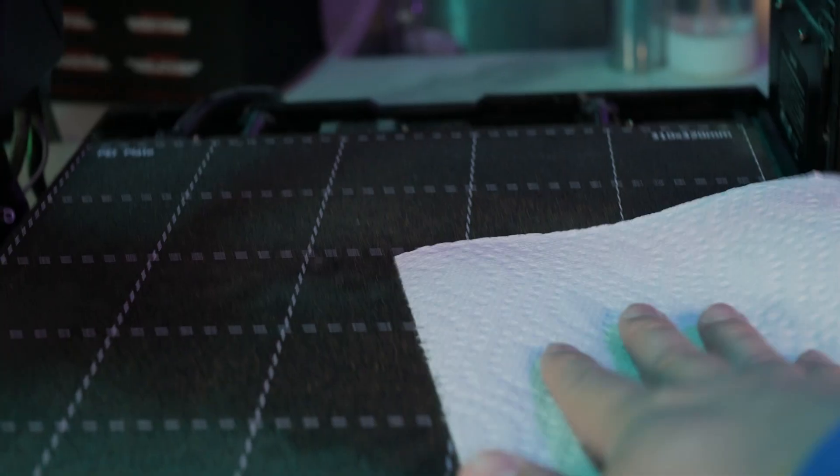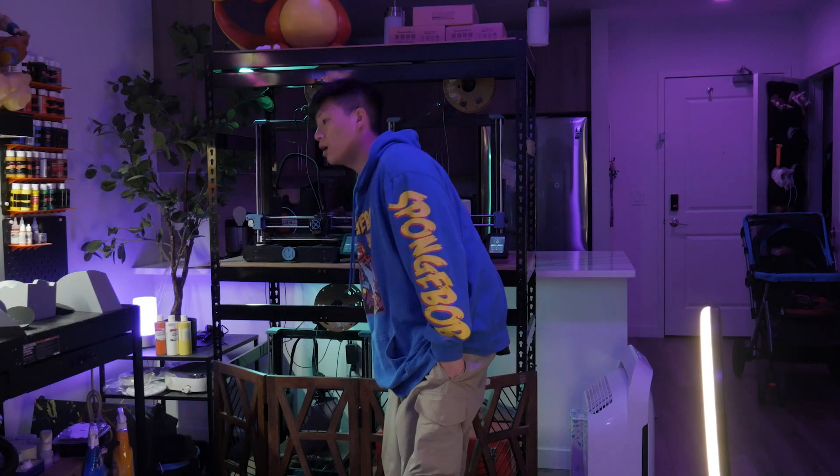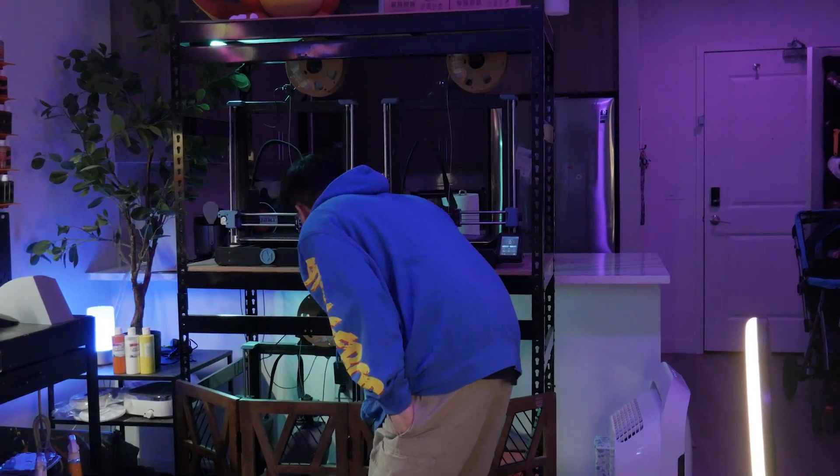Now it's time to print — you set up your printer, you lube it up, and you start printing. Finally after about 11 hours you finish your print. This is the part where you take it, leave it to the side, and wait for the other 69 pieces to finish.